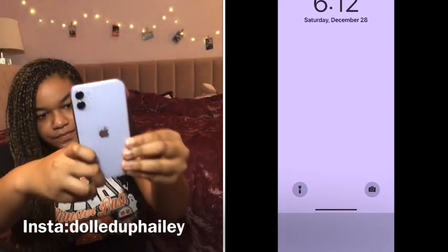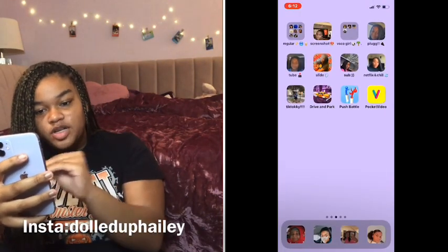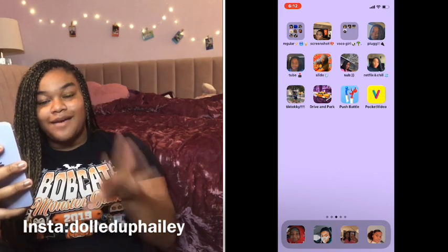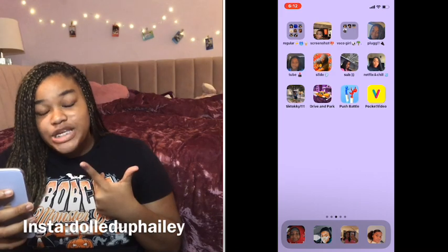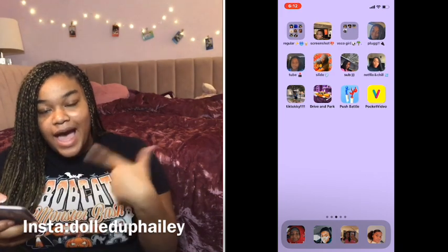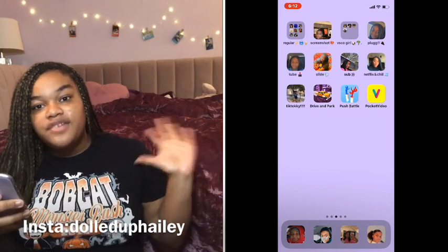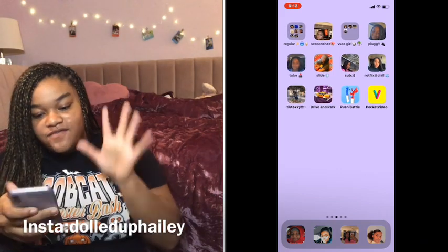When you open my phone, it has a whole bunch of pictures of me on my apps, because I use this thing — I'm not gonna tell you guys yet. Comment down below if you want me to show you how I made the app covers look like me. You can make a picture of yourself or somebody else, whatever you want.